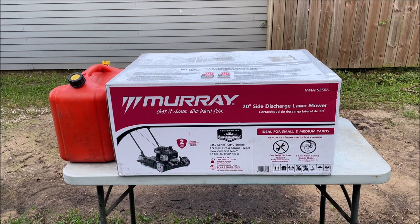Hello, I'm Chris and this is my review and first time startup of the Murray cheapest lawnmower as of July 2021 in Houston, Texas. I got it for $169 at Home Depot. I buy all my stuff from Home Depot because if I have any problems with it I can just walk in and return it.